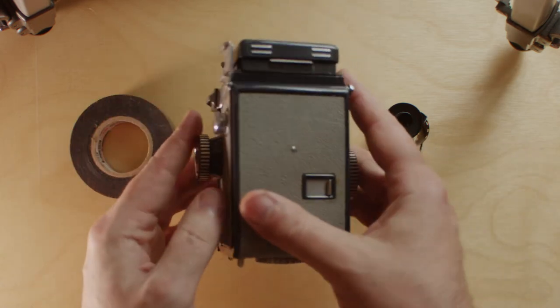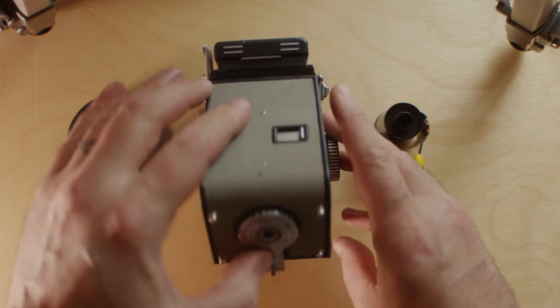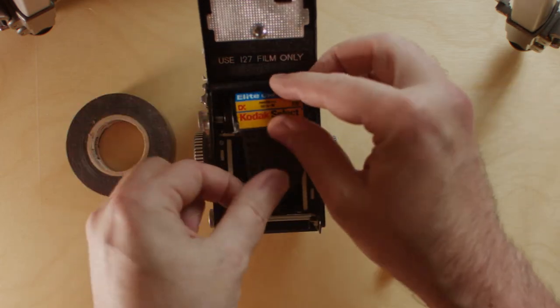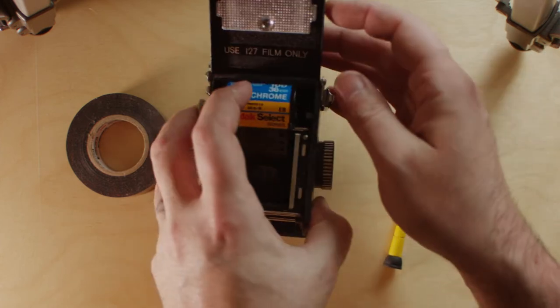We're going to flip the Yashica 44 over on its back and I'm going to show you what the problem is and what we're going to do to solve it. Where it normally takes 127 film, if you were to try to put a roll of 35mm in there, you can see it just doesn't fit in the area at all. So we're going to do a modification here so that it fits.